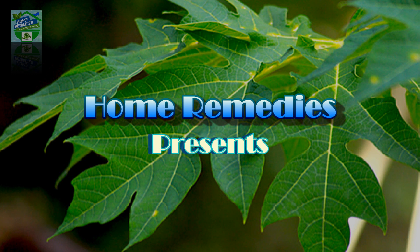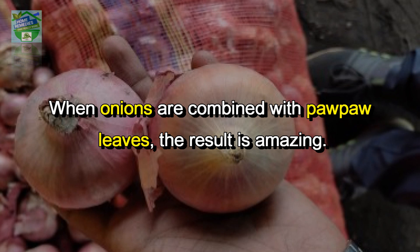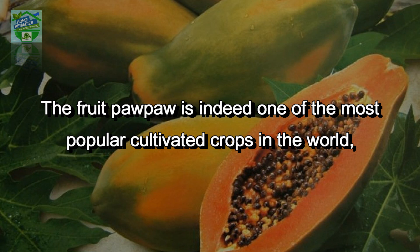Home remedies presents: why you should be taking pawpaw leaves with onions. When onions are combined with pawpaw leaves, the result is amazing. The fruit pawpaw is indeed one of the most popular cultivated crops in the world, and its fruit,